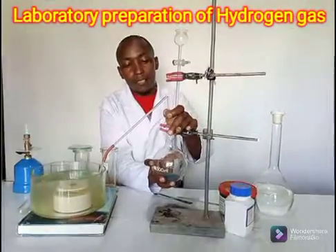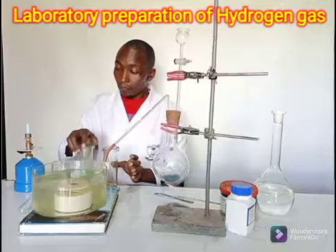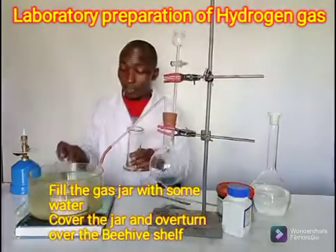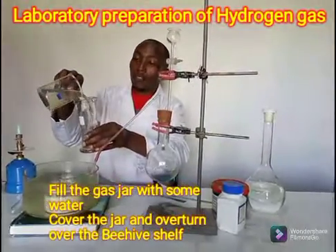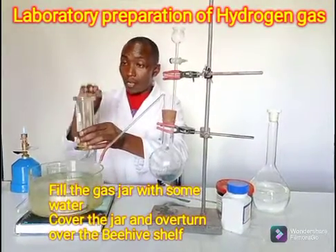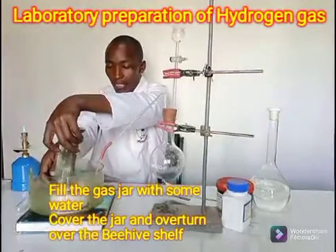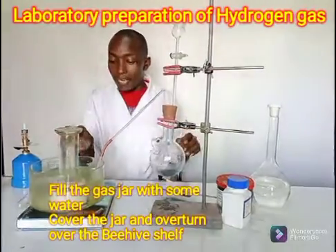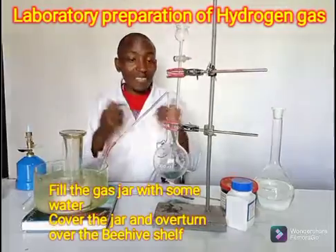Then I will place back the setup. I'm going to fill the gas jar with some water and have it filled up. Then I close it just to help me overturn it, and let it be supported by the beehive shelf. And I'm ready to go.